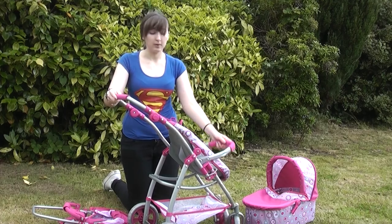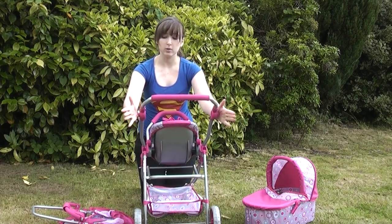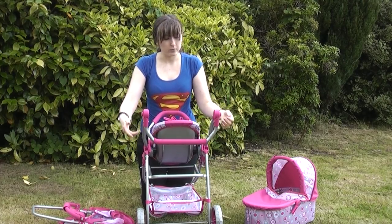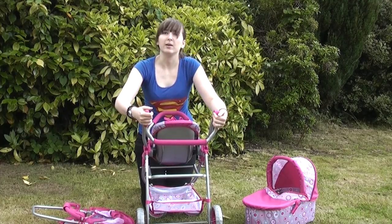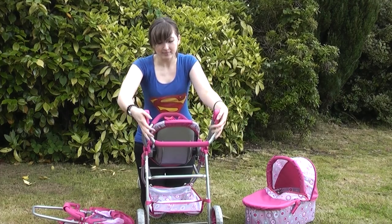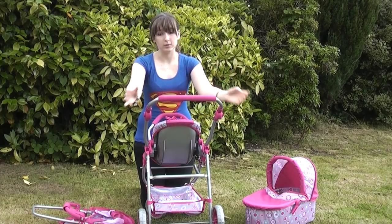Very easy to move and very easy to switch around. Like our other items, this has also got an adjustable handle. Just push the buttons in at the side and you can move it to any level that is most suitable for your daughter, or maybe even grandchild or niece. So this is very easy to adjust — just put this up and it's very suitable for the height of your daughter, your niece or your granddaughter. And it can be put down like so.